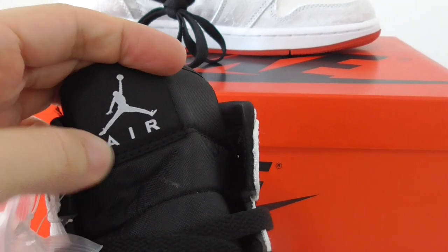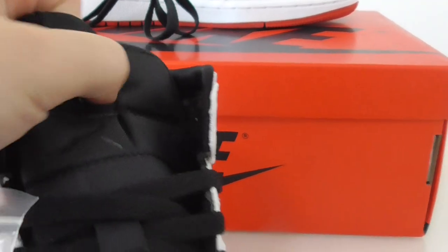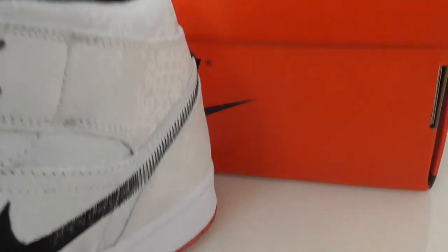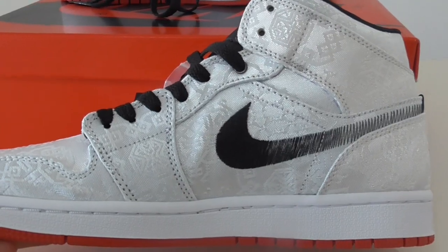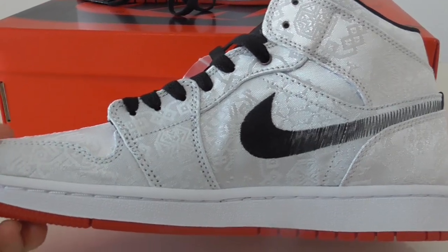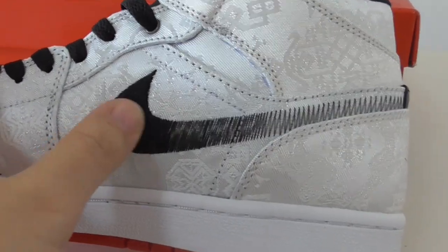And on the top, there is a white Jumpman and Air lettering. And about the inner side — you can look at the inner side, it also has the same painting. And the fitted Nike swoosh is here.